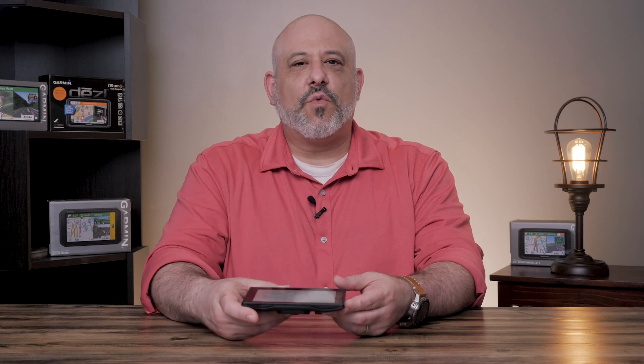If your memory card is new and hasn't been formatted before, your Garmin may immediately ask if you would like to format the memory card. Simply select yes if you see this prompt. But today, we're going to show you how to manually format your memory card.